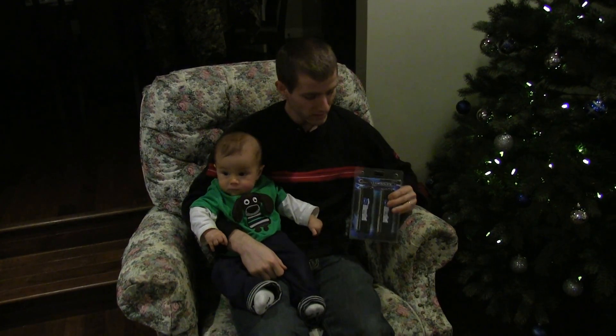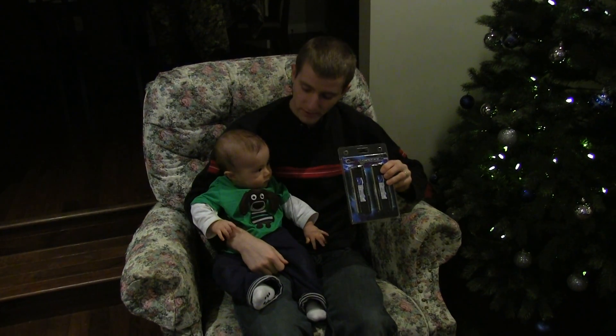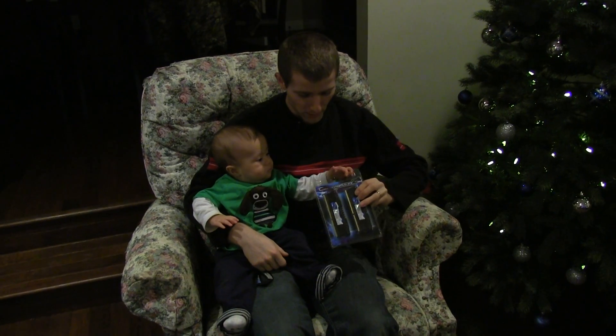Welcome to a Christmas unboxing. Hopefully, since this is a very simple one, I can get my little boy to help me with it.